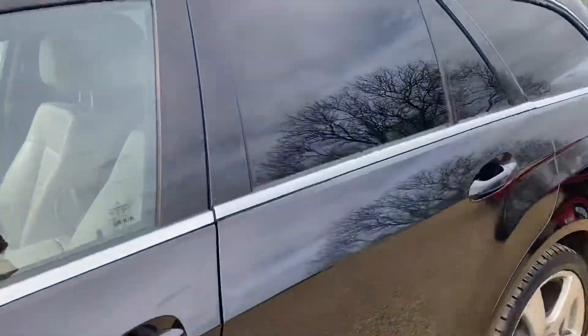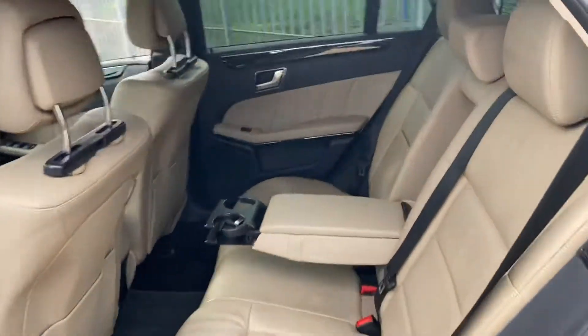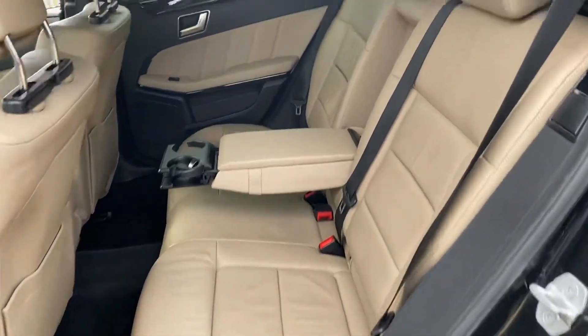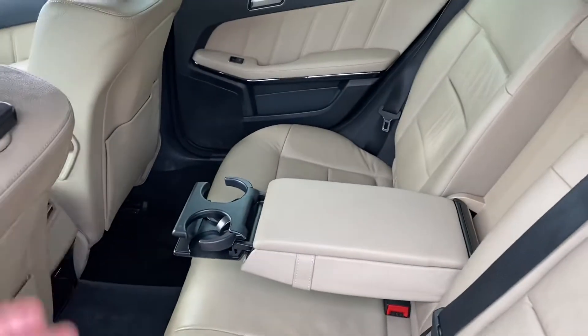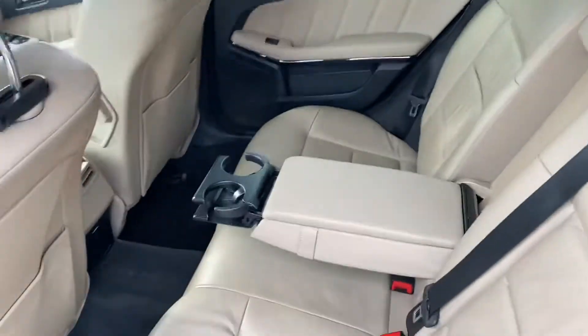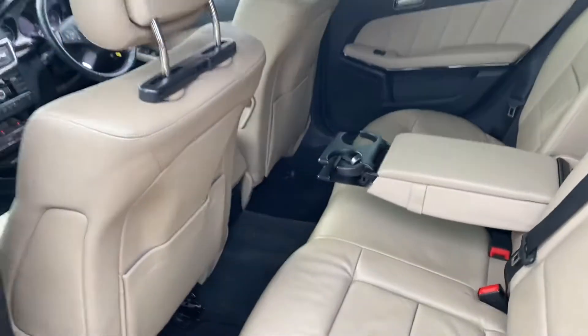Starting with the rear seats — as you can see we've got a lovely interior here, all in very good condition. This car has been looked after really well. We've got a centre armrest with some storage in the middle, two cup holders which you can fold away to leave enough space to sit comfortably. You've also got ISOFIX on both sides in the rear seats.